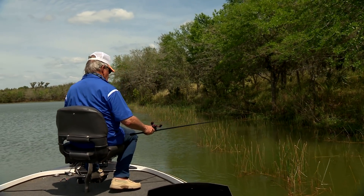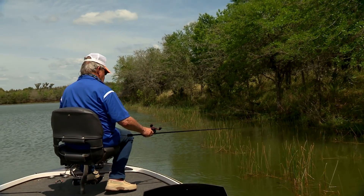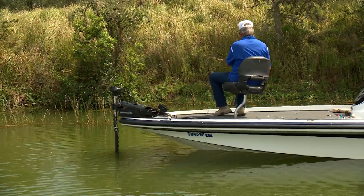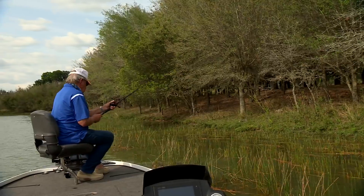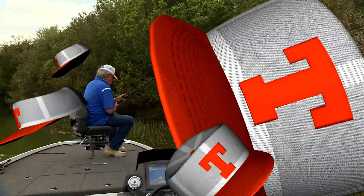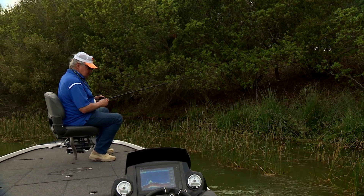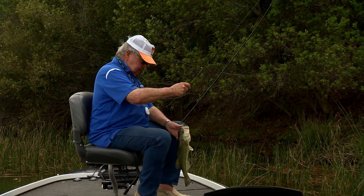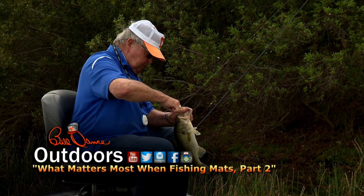Uh oh, look right there — that's a spooky fish right there. There he is. Oh yeah. They look big under the water right there. Nothing's going to happen to you if you just calm down.